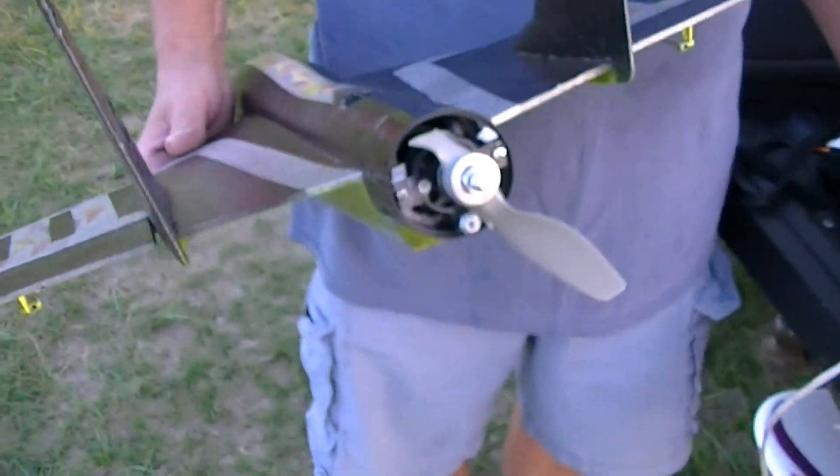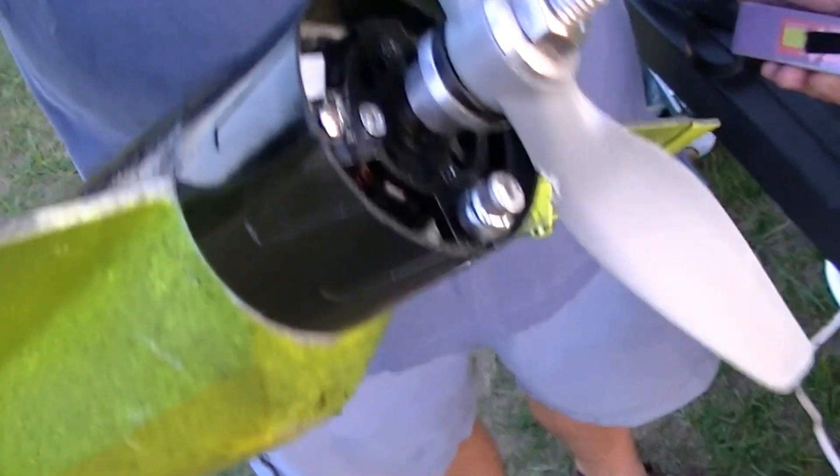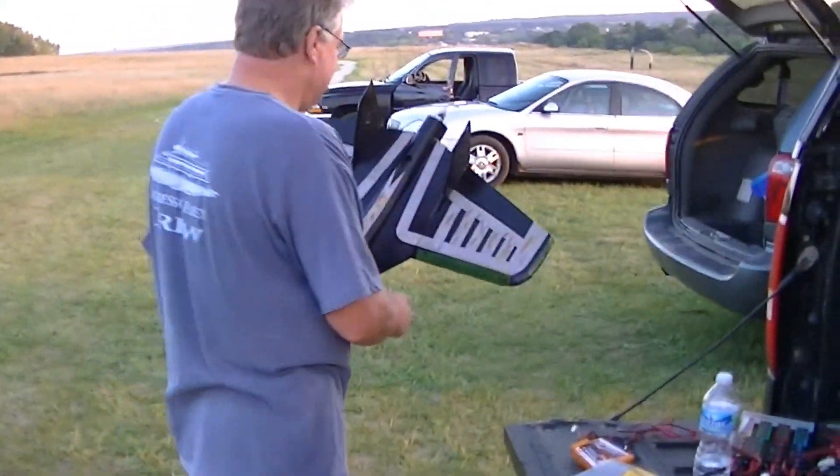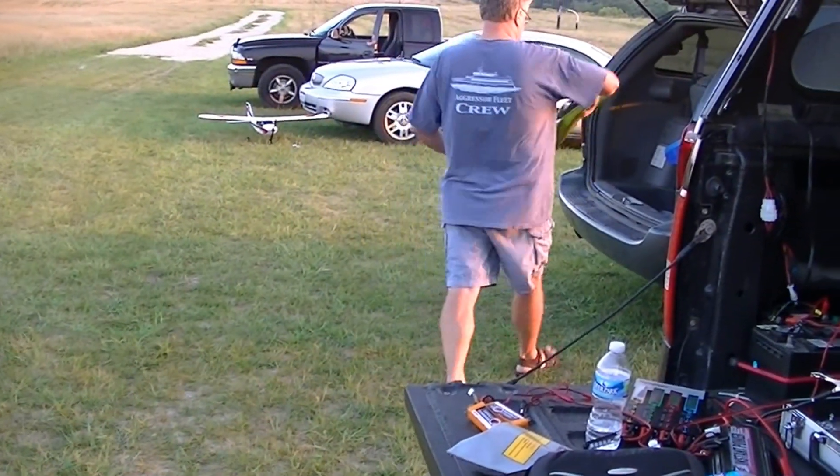That funny noise that sounded like an exhaust leak — look at that. The prop. Oh my. It was pushed in and it was hitting the nut on there. So we wondered what that was. No lock to take care of the problem. That was pretty good. That could have been bad, but it was alright.